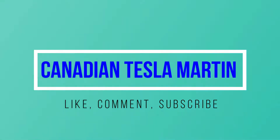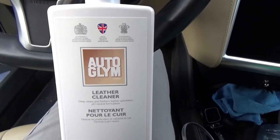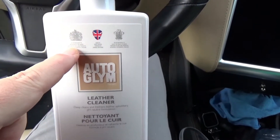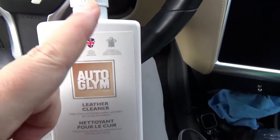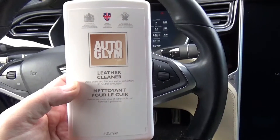Good afternoon ladies and gentlemen. On today's show we're going to clean the leather in the car. This is the product I'm going to try, it's called Auto Glym. It's made in Great Britain, and so am I, and it's a disappointment to Her Majesty the Queen — supplier of care products. So if it's good enough for these two, it's good enough for me.